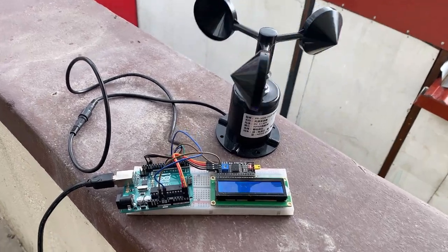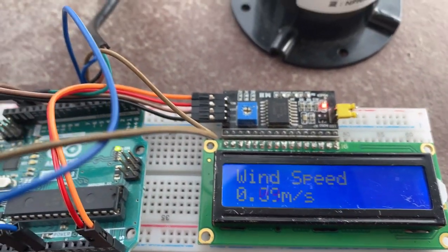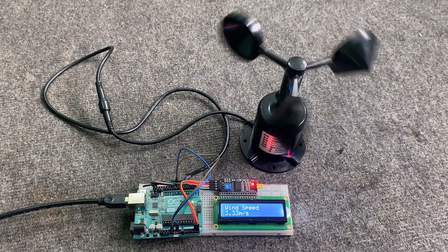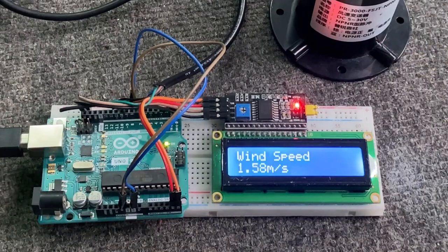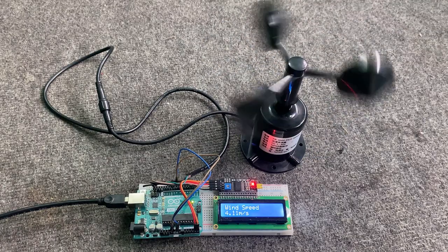In this tutorial, we will learn how we can interface this anemometer sensor with an Arduino board and 16x2 LCD display. The LCD will display the wind speed in meters per second and can measure wind speed in the range of 0 to 70 meters per second. So without further delay, let's get started.